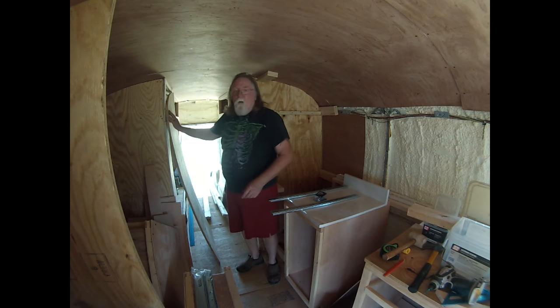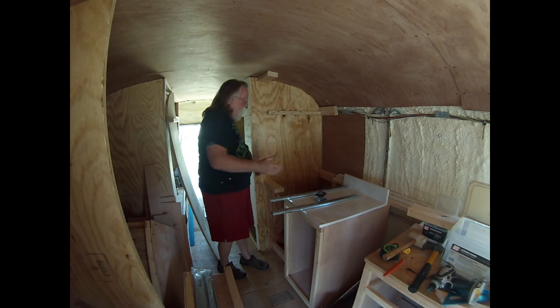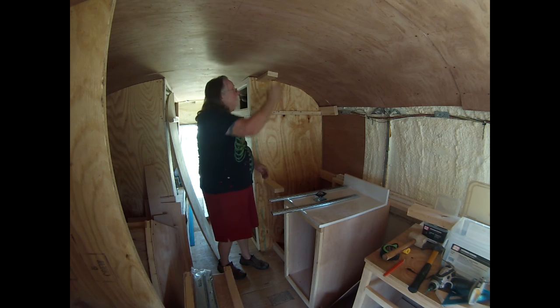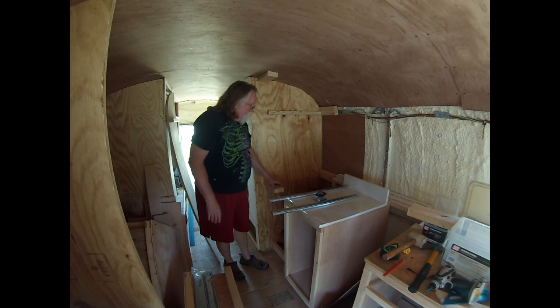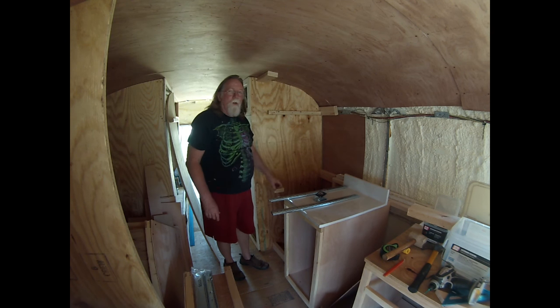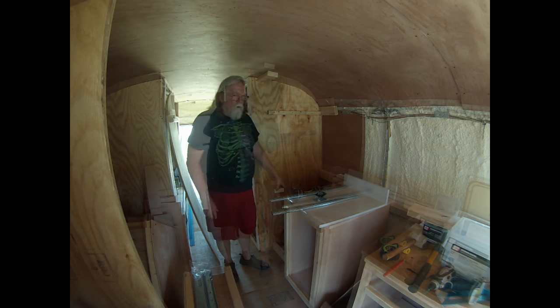I've got the other panel back over here, so it'd be hard to work inside this. Once I get the slides in, I can put this panel in and attach it to the two-by-fours and the back wall, get it all trued up, then put the pantries in and slide that in. Let me get my driver and we'll get going.